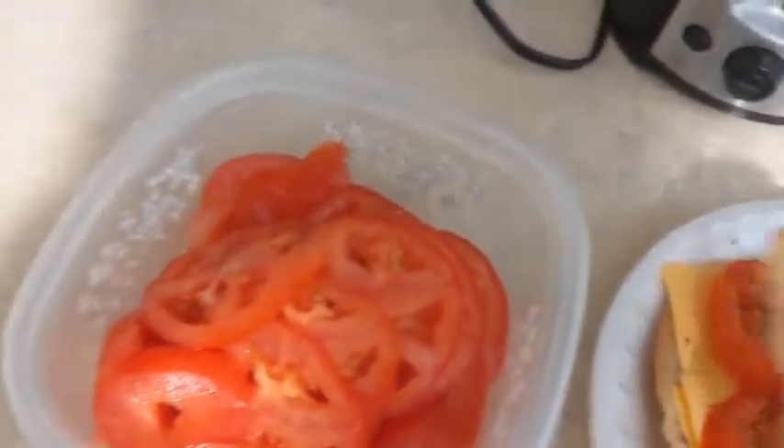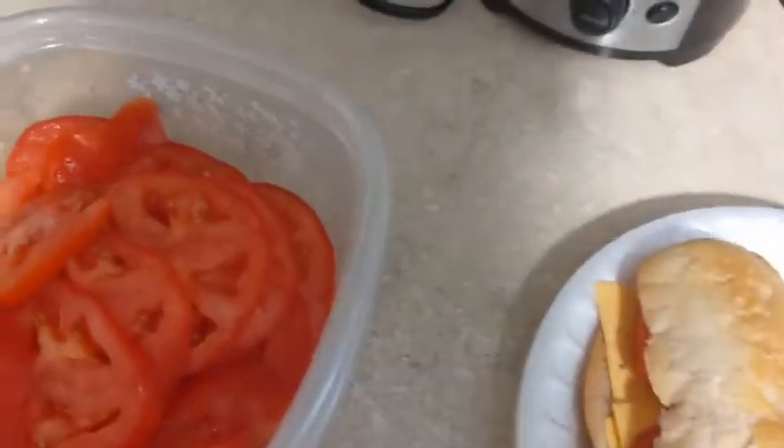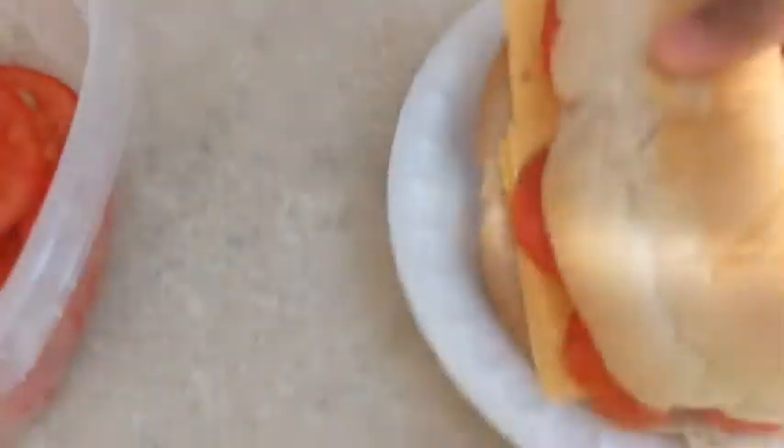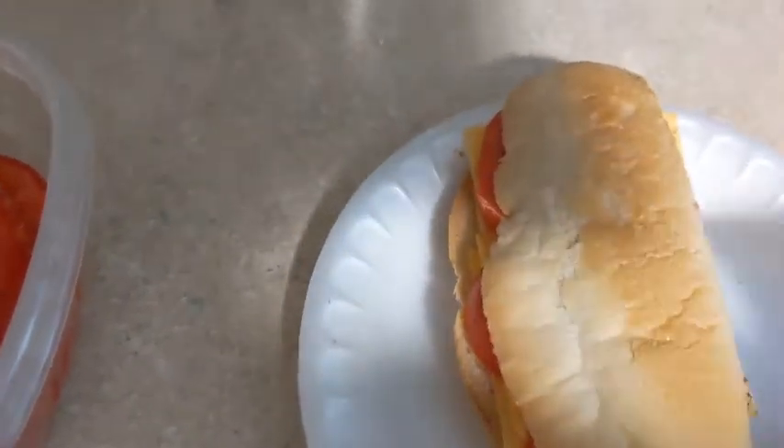And then you put the top on. Now, this is the heel — and like I told you guys, it is good luck to eat the heel. Didn't know that, did you?